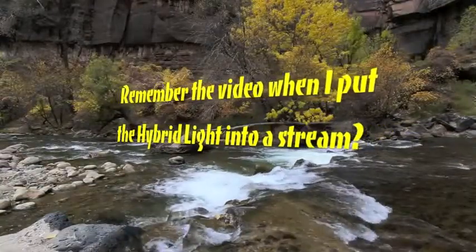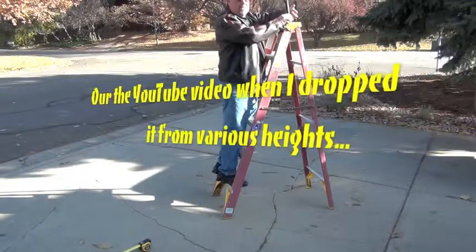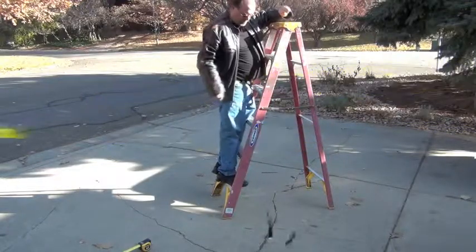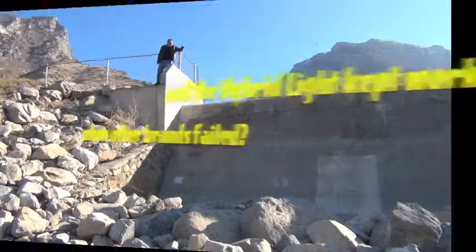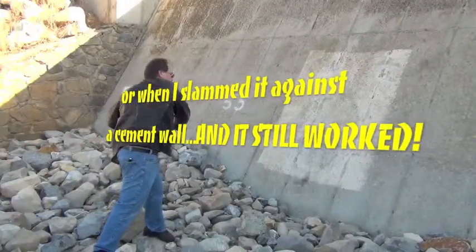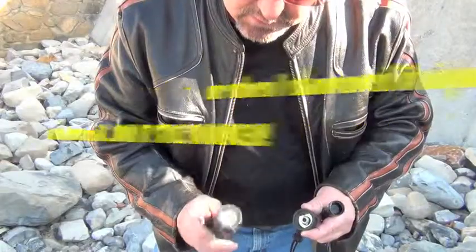Remember the video when I put the hybrid light into a stream? Or the YouTube video when I dropped it from various heights and the hybrid light kept working when other brands failed? Or what about the time I slammed it against a concrete wall and even then it continued to work?